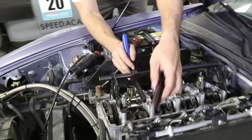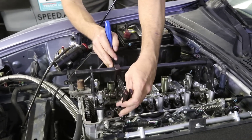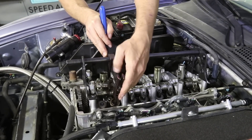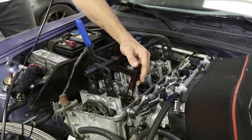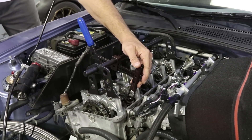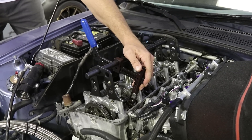That'll go through there, we'll line this up, and we should have good leverage. That's kind of the gist of the tool — compress the spring, pop the keepers out. Good to go.